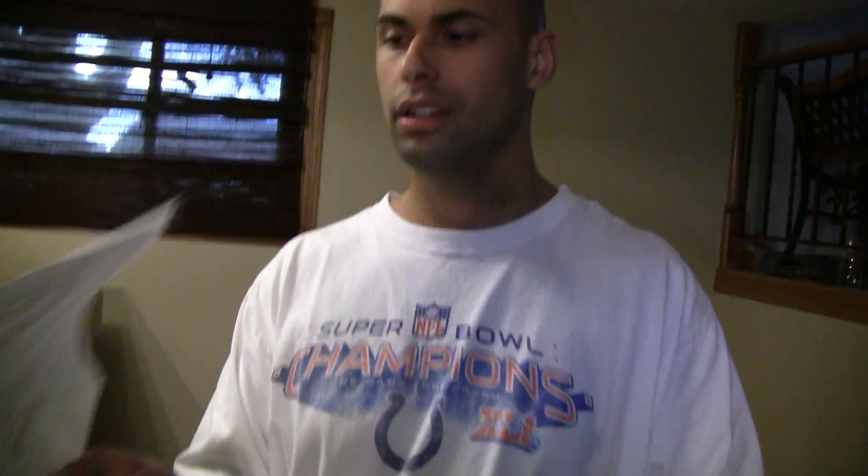That's it for this wiring segment. If you have any questions, let me know — I'll be glad to email you this wiring diagram. Just send me your email address in YouTube's email. Don't think we're out of the woods yet — yes, we're done with wiring and this layout is now operational, but we will be going into how to do scenery down the road. You're not going to get a video every week like you have been, but we will be doing the scenery.